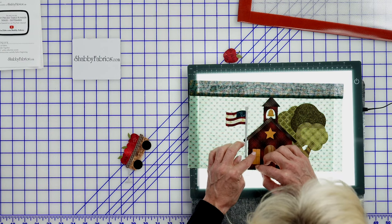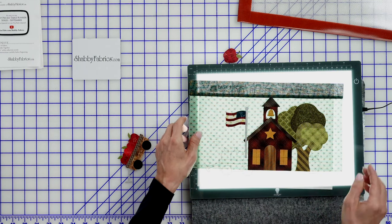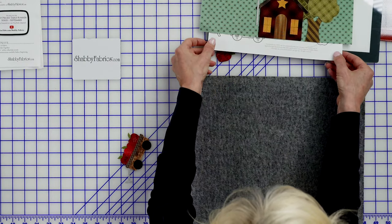The apple and the wagon need to wait until the bottom portion is sewn on. So I'm going to go ahead and move this to my pressing mat.